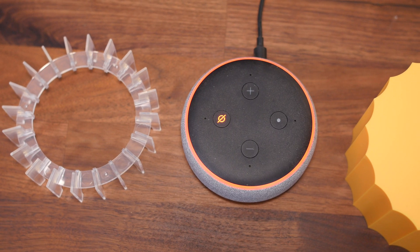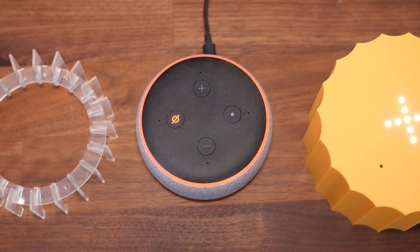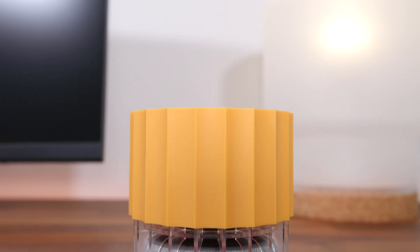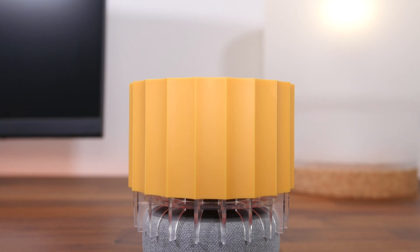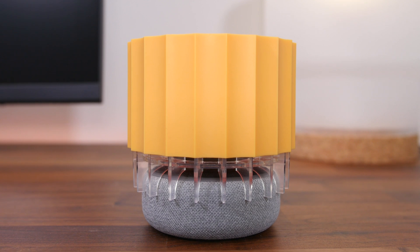Now, there are two real main downsides with this product. One: it's not the easiest on the eyes. It's a fairly cheap-looking plastic device that sticks out like a sore thumb because it's fairly tall and orange in color. It doesn't really blend well with almost any decor, so I wish it came in more of a neutral black color.